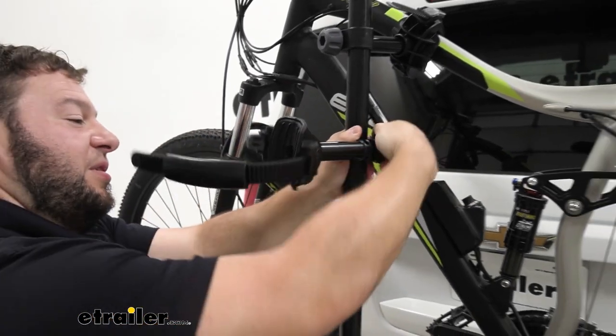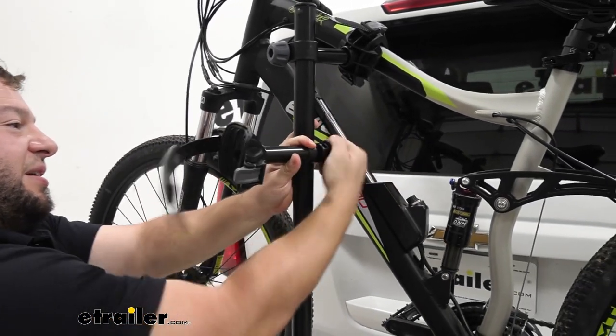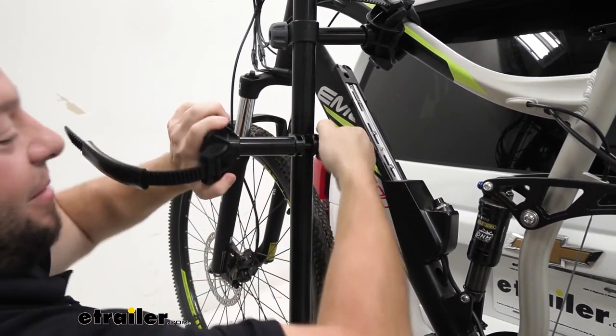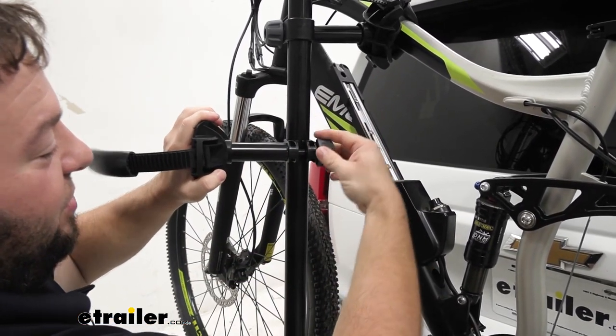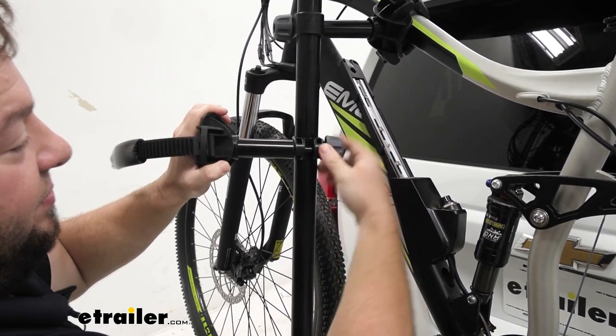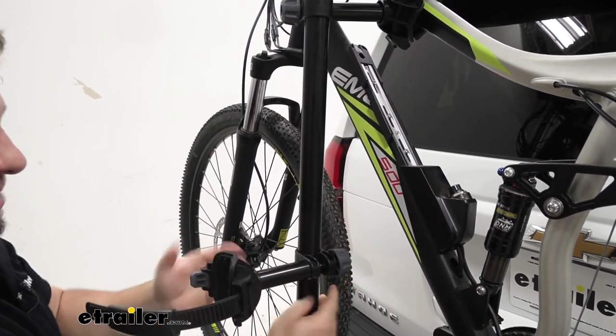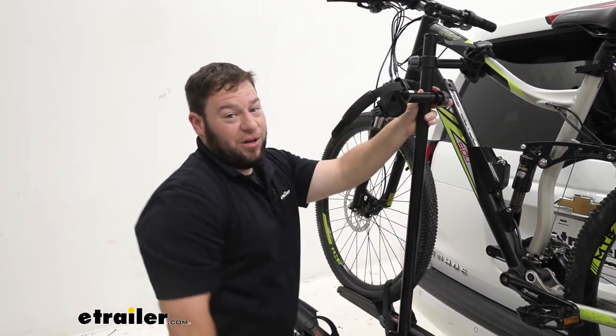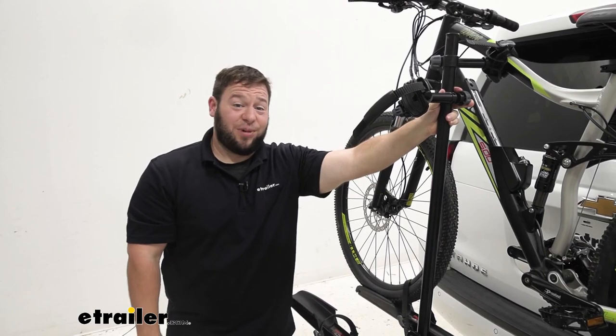You can loosen this up and slide it up and down the mast to accommodate many different bike frames. Just loosen this knob and slide it up and down. If it's a kid's bike and a little shorter, you can come down. If you need it a little taller, you can come up. Plenty of options to fit many different bikes.